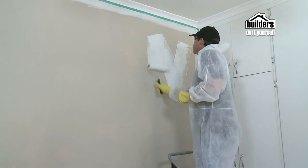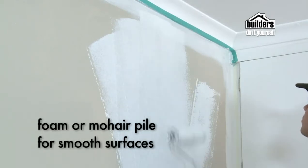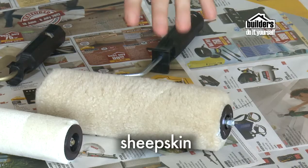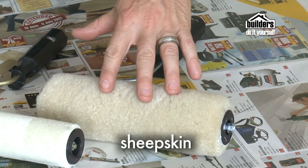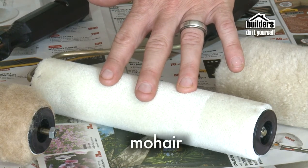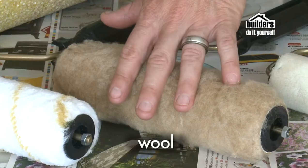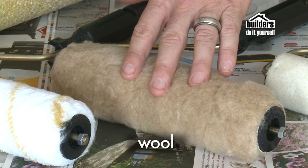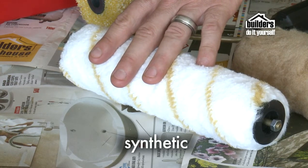Rollers are ideal for covering large areas such as walls, doors and ceilings quickly and smoothly. Foam or mohair pile is ideal on a smooth surface, while lambswool or nylon pile is best on a textured one. They are always used in conjunction with a roller tray. Professionals tend to use a sheepskin roller as they hold more paint, are easier to work with, produce less splatter and shed fewer fibres. Mohair is suitable for solvent-based enamel, has a fine nap, gives a high quality finish on smooth surfaces, less splatter and is virtually lint free.